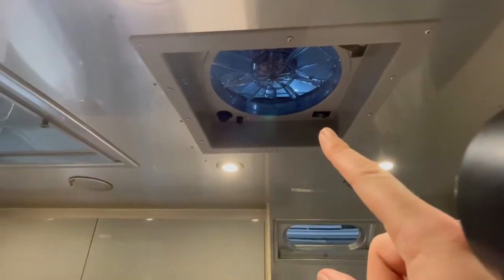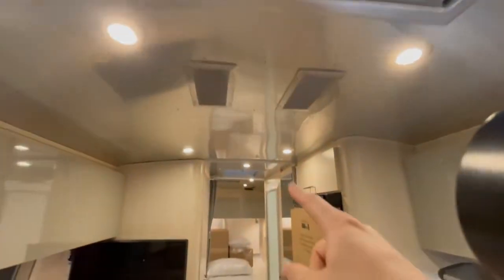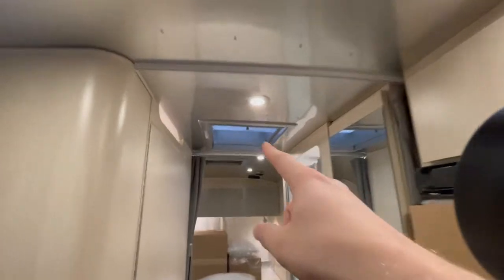On the ceiling you do have a Fantastic Fan right here and a skylight with a shade so you can black that out. Then you have another skylight and another Fantastic Fan further back.